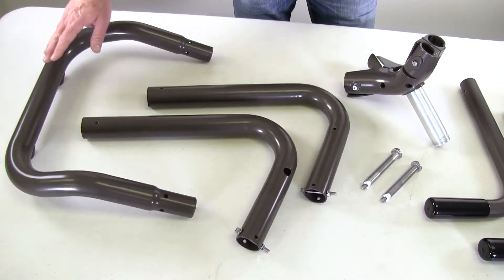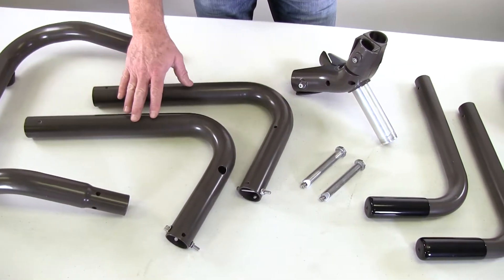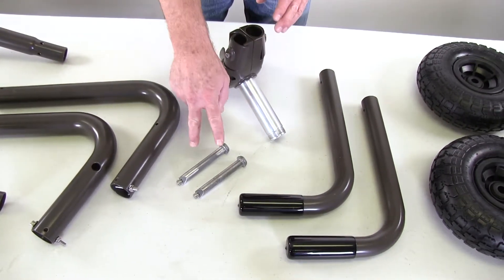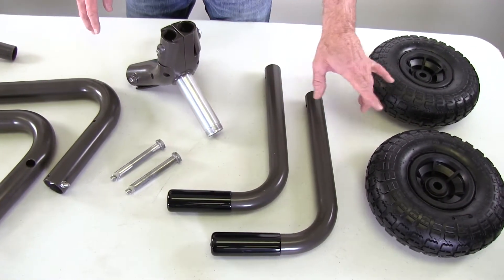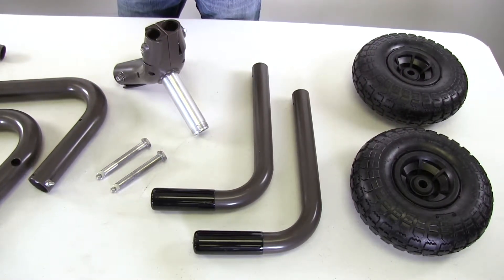The cart frame is made up of several pieces starting with the front cart frame or bumper. Then you've got two legs — a left leg and a right leg — and they are different. And then we have the frame Y, two tire spindles, two push-pull handles that are the same and interchangeable, and then two 10-inch flat pre-rubber tires.